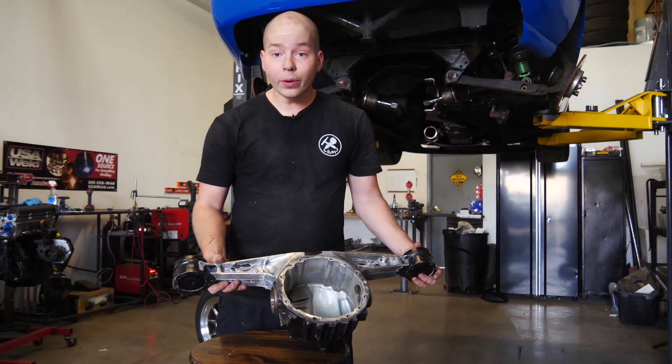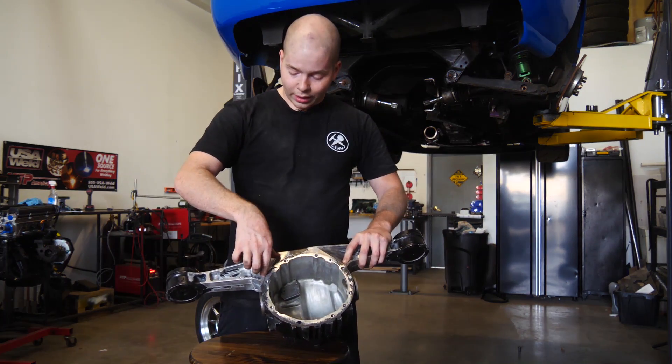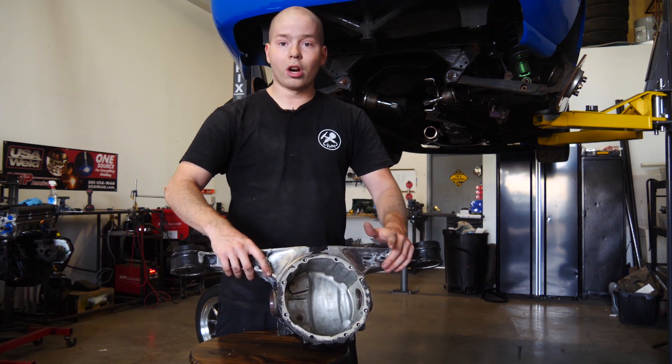We're going to make it stronger by reinforcing it. All we're going to do is cut out a thick plate that goes across this entire section and weld it all along the arm, so it just gives the arm more structure.